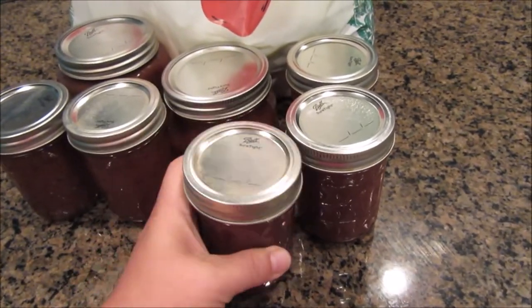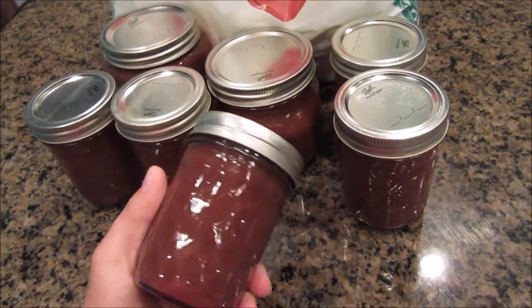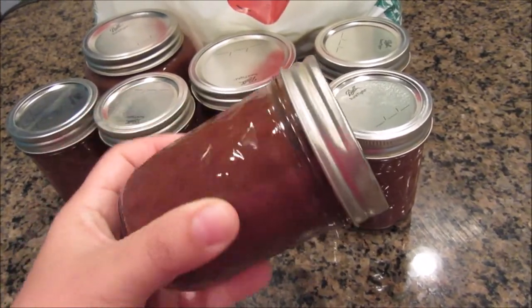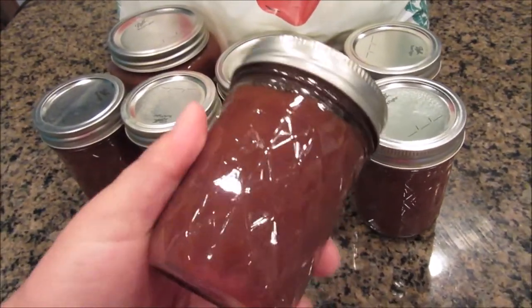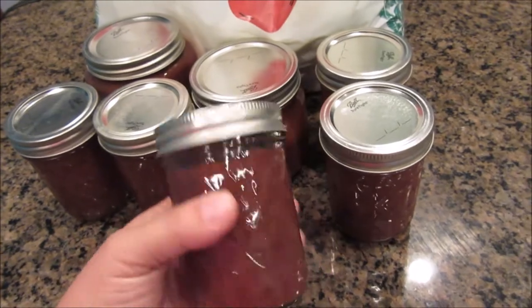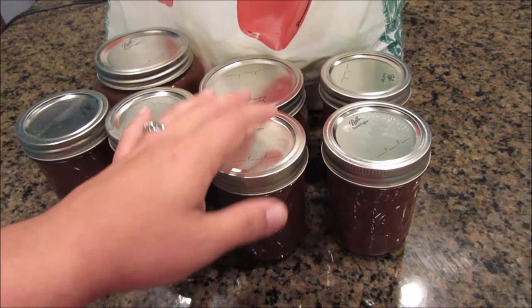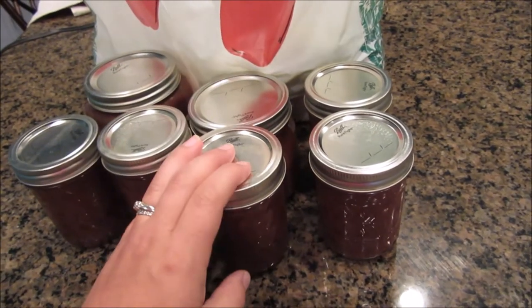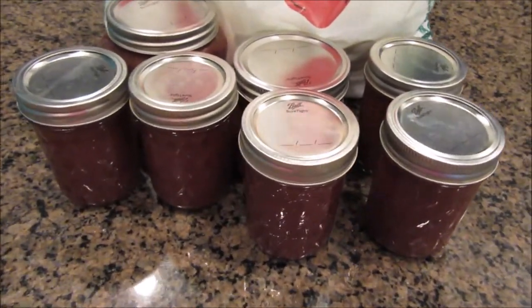I hope you guys enjoyed this video and I hope you give it a try. It is something great to do during the fall because this is something you can have any time of the year — great on fruit, ice cream, oatmeal, toast, biscuits. We had a bunch of biscuits yesterday and we just ate out of the crockpot what was left over and we loved it. So I hope you guys give this video a big thumbs up and I will see you guys next time. Bye guys!